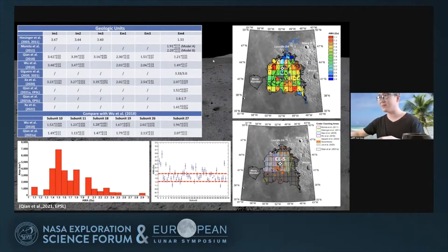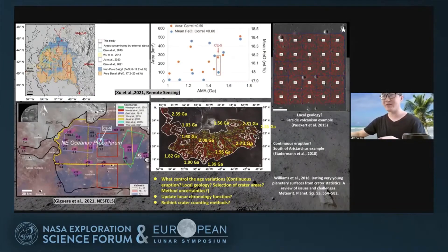This unit has been dated by many other authors, and ages range from 1.2 to 2.1 billion years. The good news is that results from all authors fall within the Eratosthenian period and are younger than all Apollo and lunar samples. Other authors also dated small areas within this unit and found different ages, consistent with age variations. So what causes the age variations? Is it continuous eruption, local geology, selection of counting areas, method uncertainties, or do we need to update the lunar production function for the young time frame?